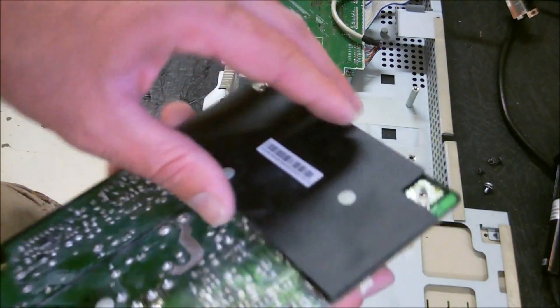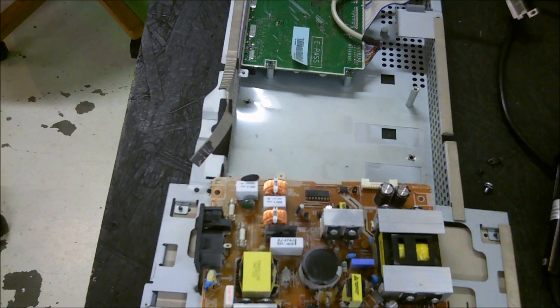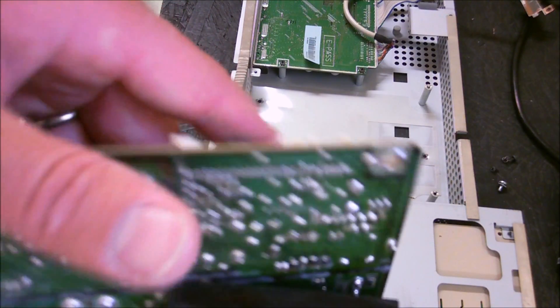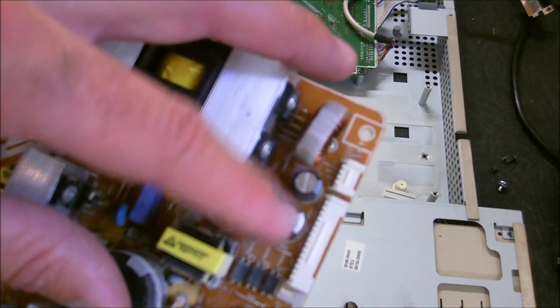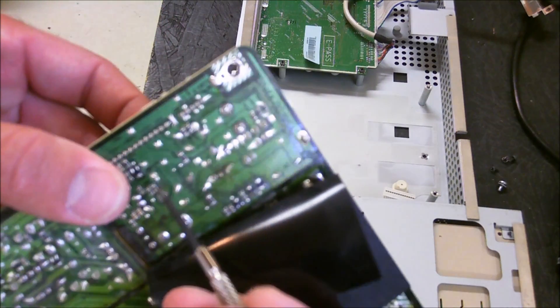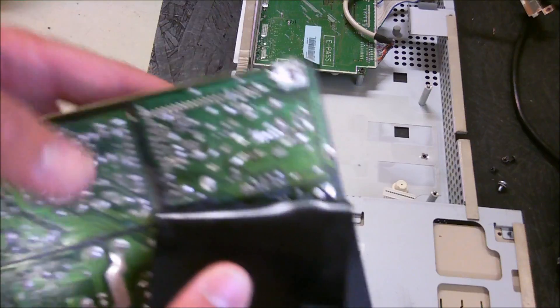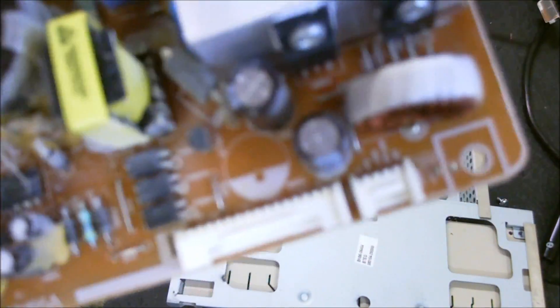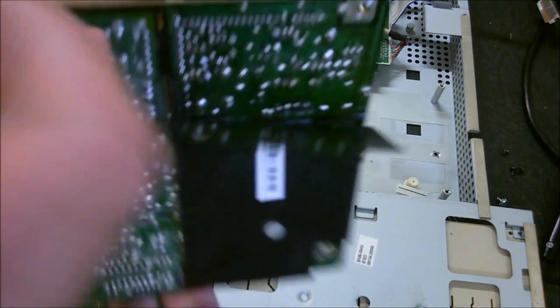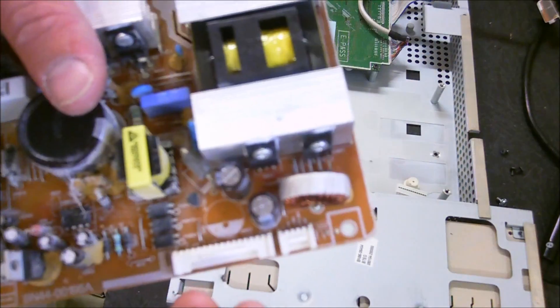Looks like there's a heat shield on this side — I just went ahead and bent that back. You can see right here is your bad capacitor, and here and here are your two leads. I got my soldering iron ready to go. I got that pulled out — relatively simple. Here's the only one. I just flip it over, find your two leads right here, heat each one up and kind of pull at the same time until it comes out.